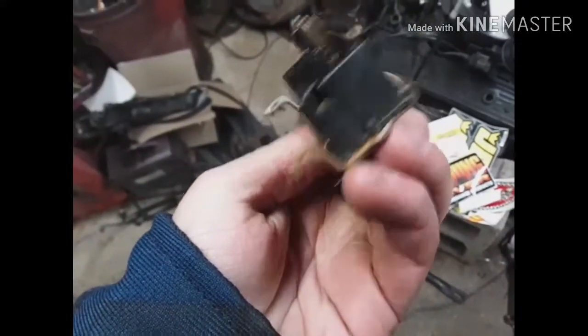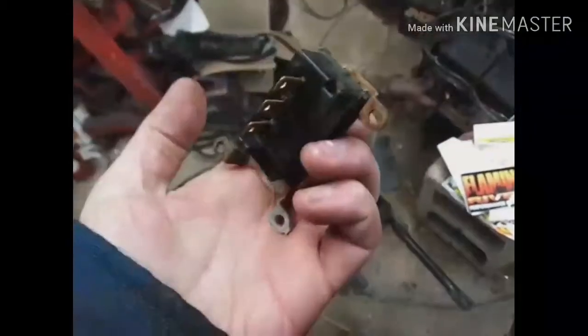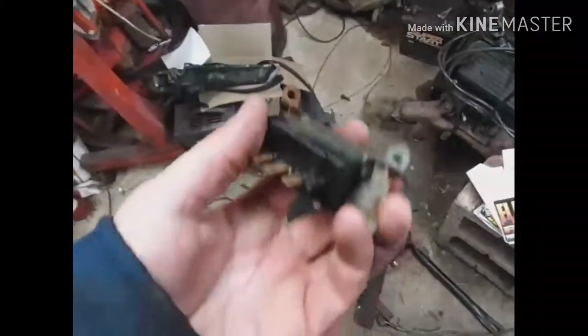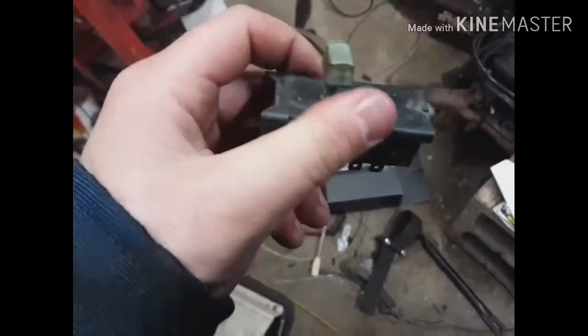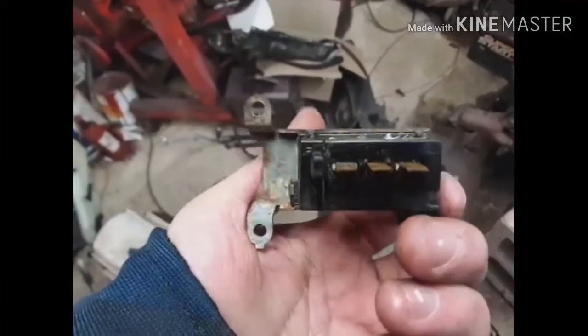I'm going to take the wiper switch out, take it apart, and see if it's something I can fix. I broke one before and didn't want to break this one, but it screwed up. This switch grounds the wires and determines which wires are grounded on that wiper motor. The switch is bad — it's dirty — and I checked it for continuity and it doesn't have any.